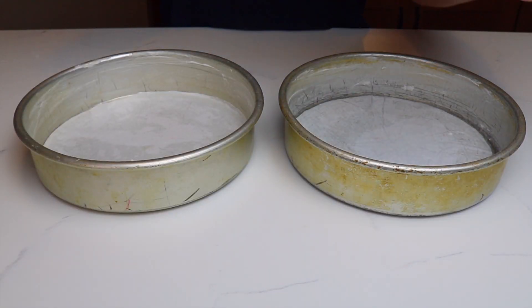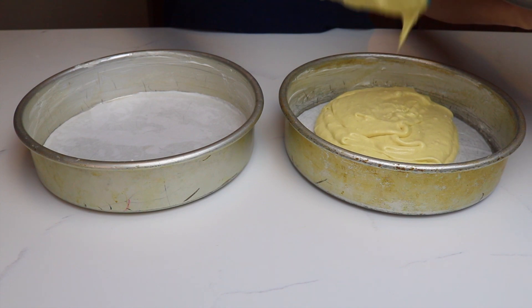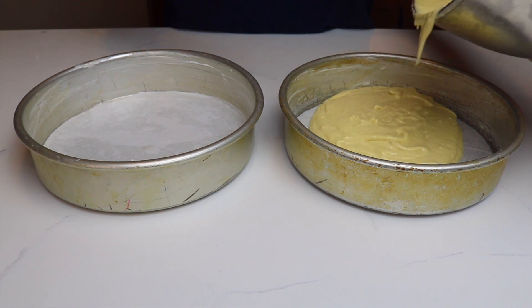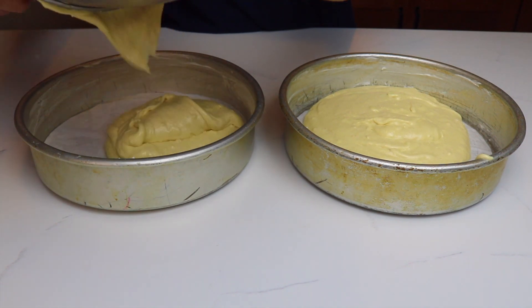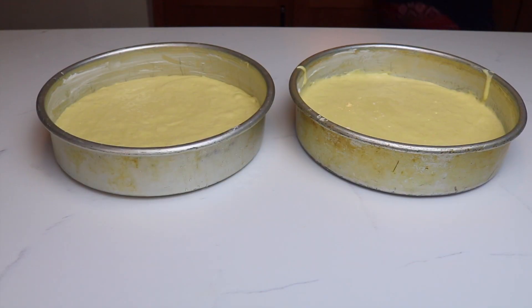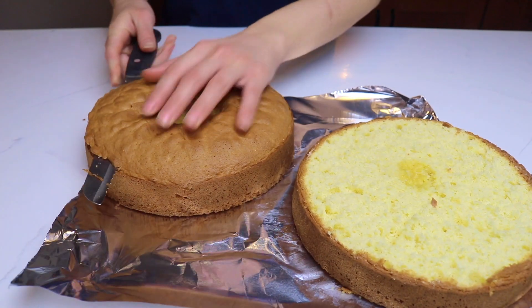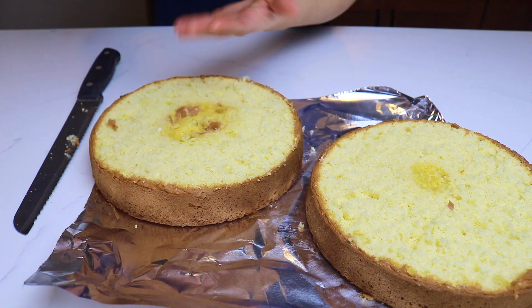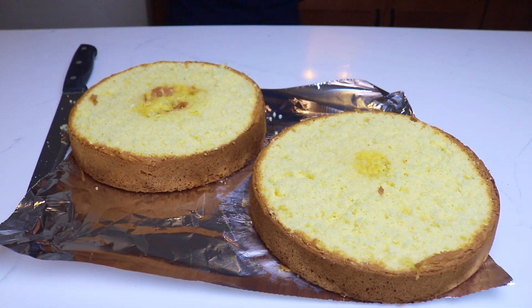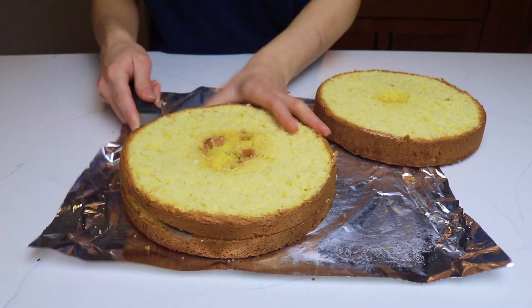To get started, I have two 8-inch round cake pans which I've lined with parchment paper, and I'm filling them with my sponge cake batter. If you want my sponge cake recipe, click the i up above. Once my sponge cakes finish baking, I let them cool and I'm going to level off that dome top so that I have a nice flat surface. Then I'm going to slice each cake layer in half so that I have four separate cake layers.